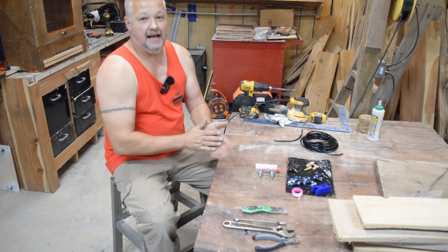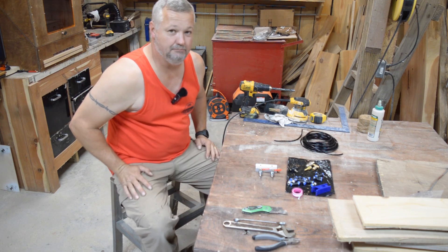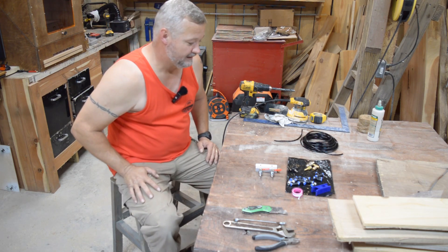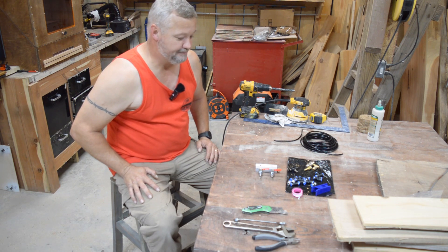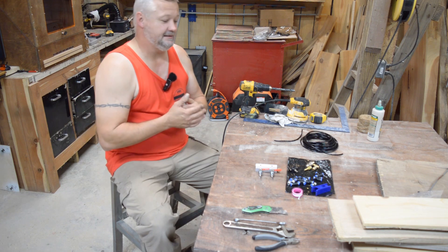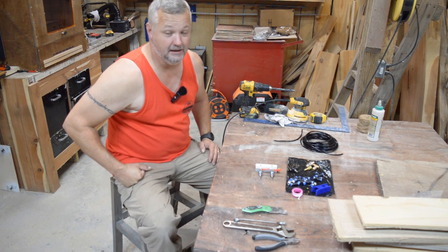Hey guys, welcome to the Clack Shack. Tonight I've got a little engineering I've been doing — I ordered some parts on Amazon because I wanted my air assist to be bigger, better, stronger and faster. I've been working on my air assist and redoing it. I told a few of you in some videos that my intentions were to put my air assist on the shop air, because I've got a large twin cylinder air compressor outside. I'm gonna bring you along and show you the prototype — I haven't finalized this yet.